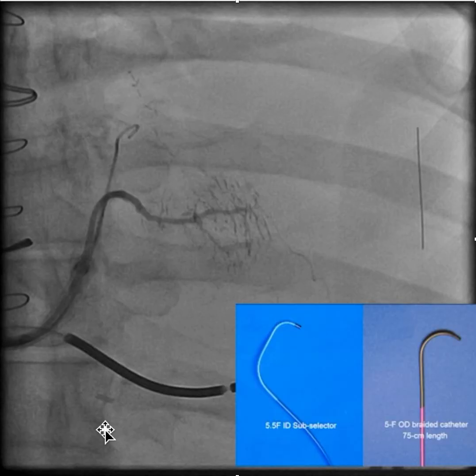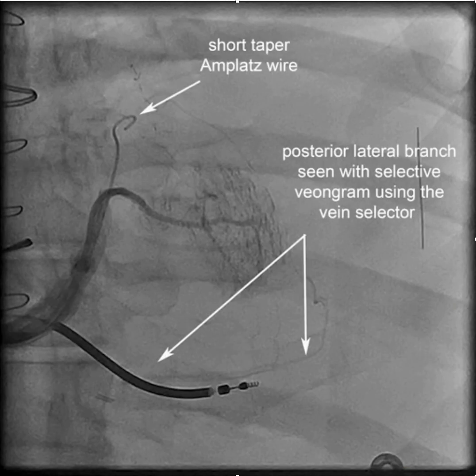Out of respect for the patient's creatinine, rather than doing a balloon venogram, we knew there was a branch here, so we did a selective venogram, which revealed a large posterolateral branch in addition to a small branch.